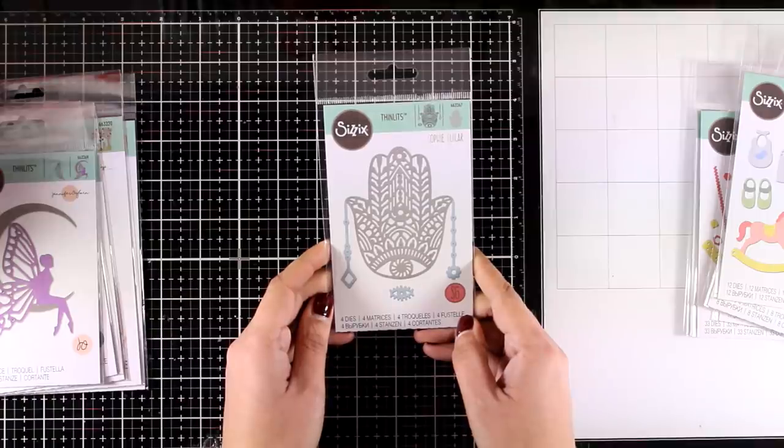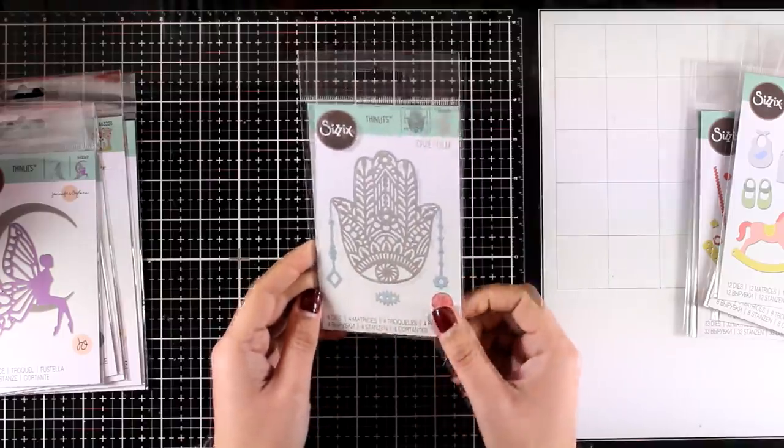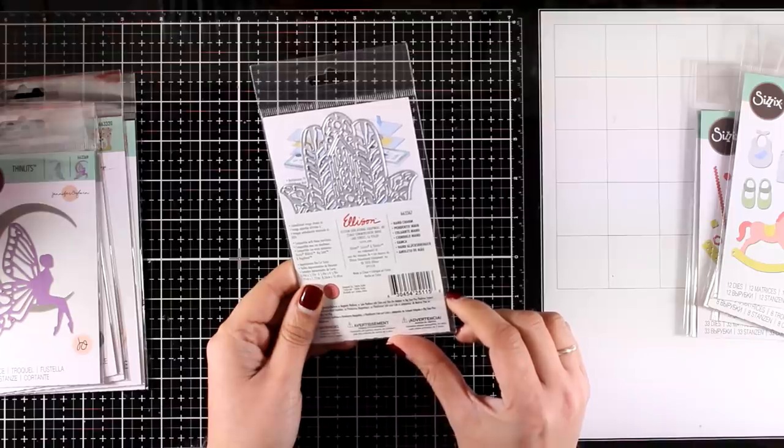This is a really unique die — it's called Hunt Charm, and I think it is just gorgeous. It would make a perfect focal point, but I'm also thinking of it as a window card where you can have some shaker elements at the back of that hand charm.